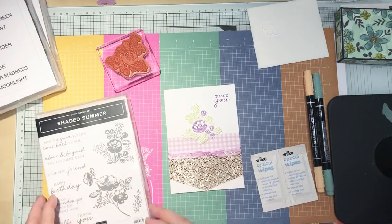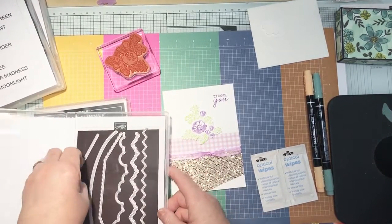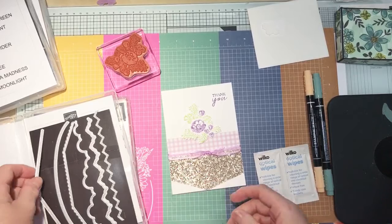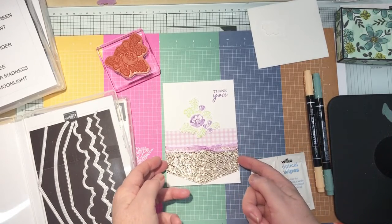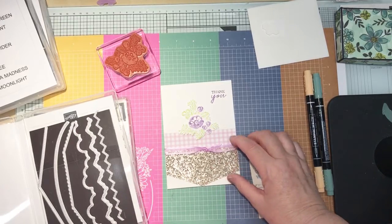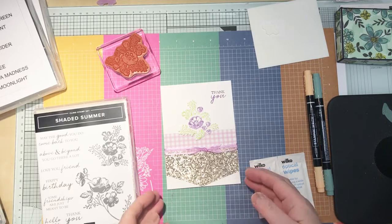I've cut out my Bedazzling Paper with an arrow or V shape, like that. I cut down my Bedazzling Paper to ten and a half centimetres so that I didn't waste a lot, and that's about five centimetres wide. The Designer Series Paper that I used is from the Pansy Petals range — that's the 12 by 12. That is actually the reverse; they've got flowers on one side and gingham on the other.